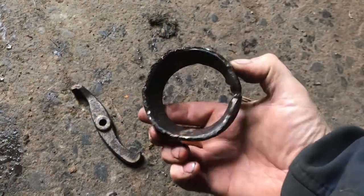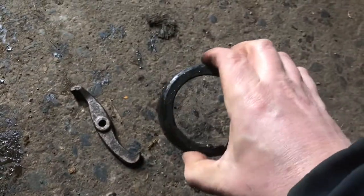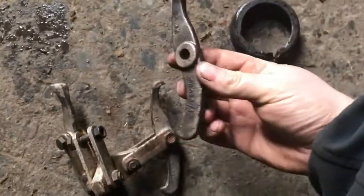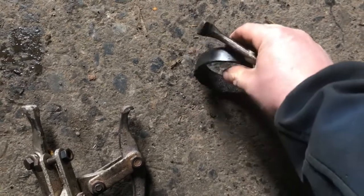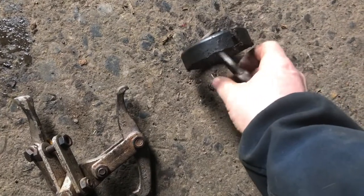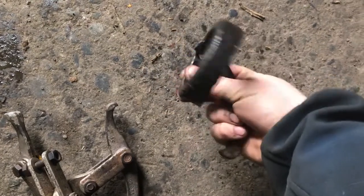I got the bearing out. I had to use the die grinder and just grind into the side of it to make it collapse a little bit, and then heat it with the gas as well. I got one of the little arms off the puller because I couldn't get the puller in, and I just used it as a prod — basically went in this way and walked it all the way around, kept pulling on it, and eventually it came out.